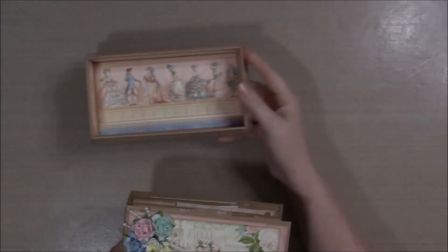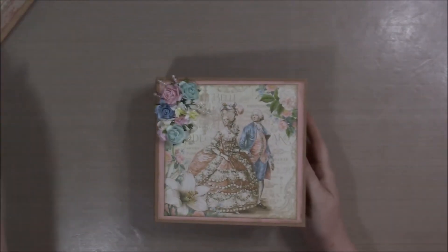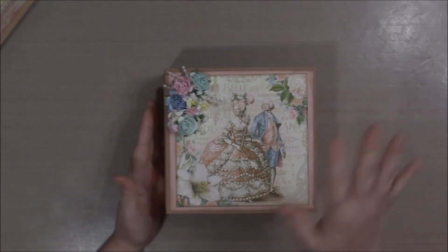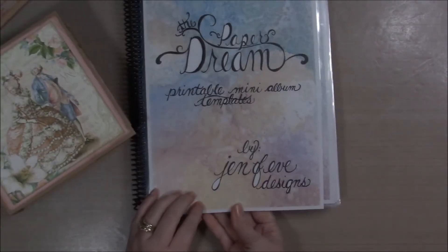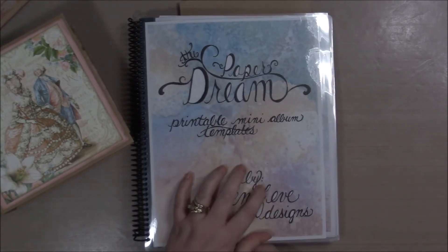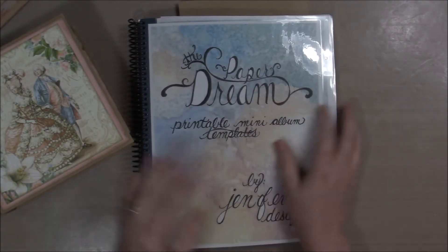This is the album — the little base with the wheels. I'll link to Alexandra's video on how she made the little wagon part. This album was created using Paper Dream by Genevieve Designs. I'll put a link to her channel and her Etsy store — she does some amazing work creating these templates, which are all custom handmade, so a lot of fun to create with.